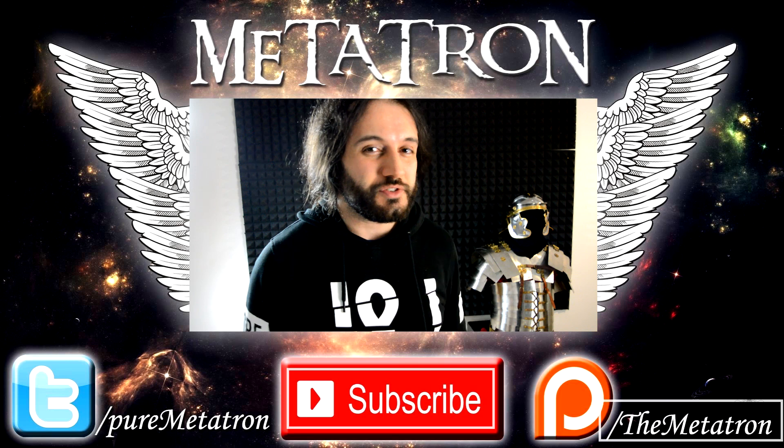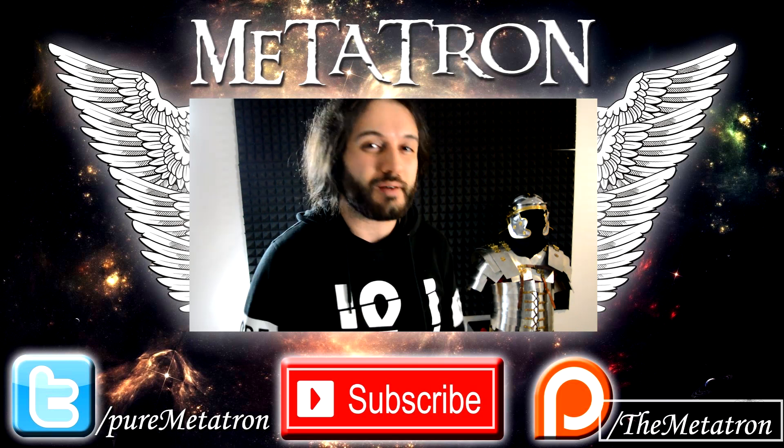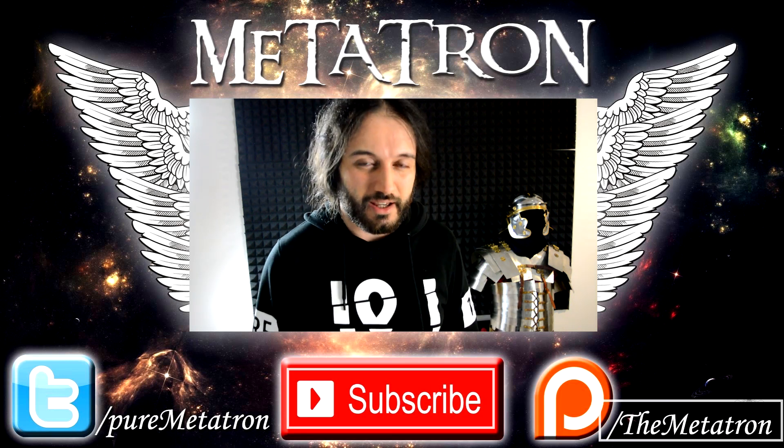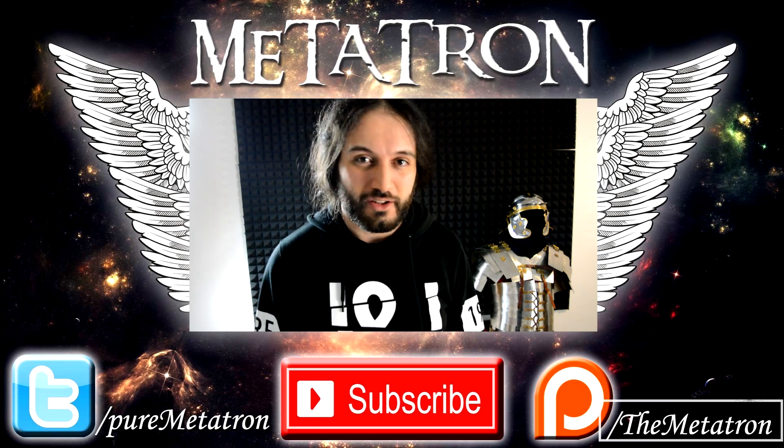All right, I hope that you enjoyed this video. Please remember to like and subscribe to my channel for more content from the Metatron. I upload daily, so I hope to see you again tomorrow.